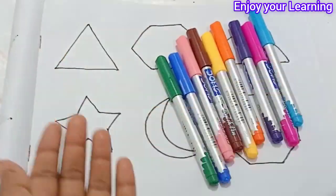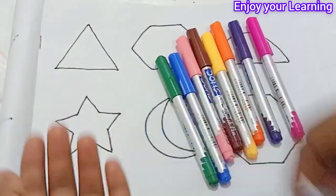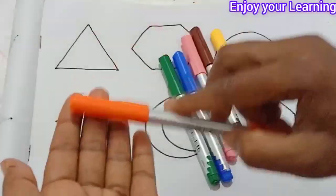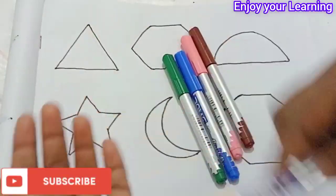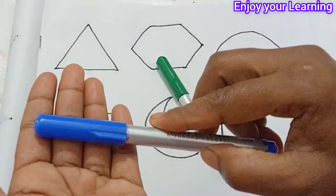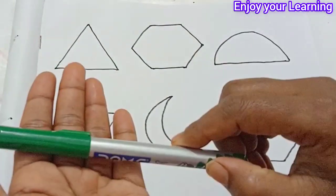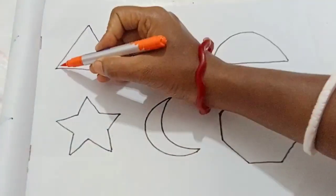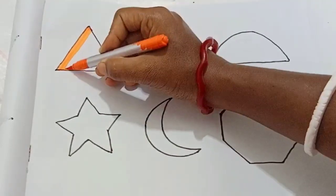Red color. Sky blue color. Pink. Purple. Orange. Yellow. Brown. Baby pink. Blue color. Forest green color. Orange color.